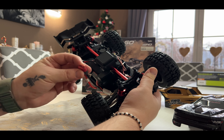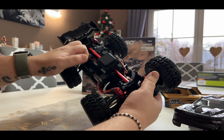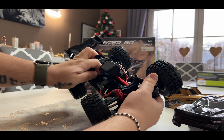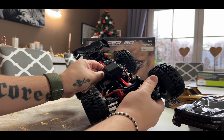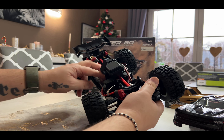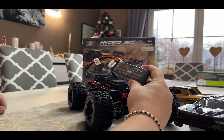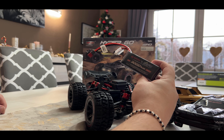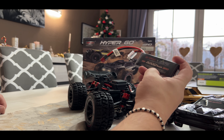It comes with a T-plug connector. I ordered mine with a 2S LiPo — the LiPo fit is very tight. So yes, I ordered it with a 2S LiPo, 3000mAh, 25C.